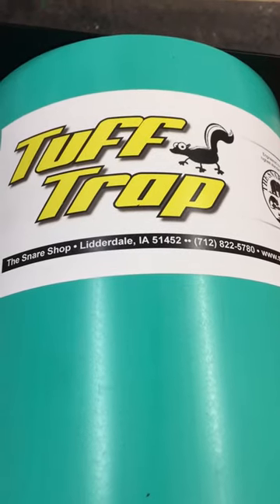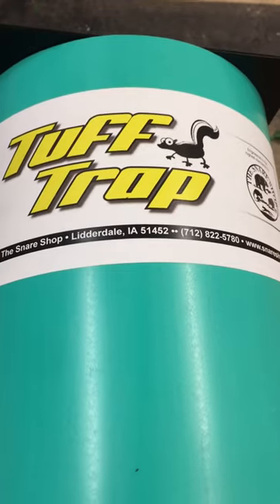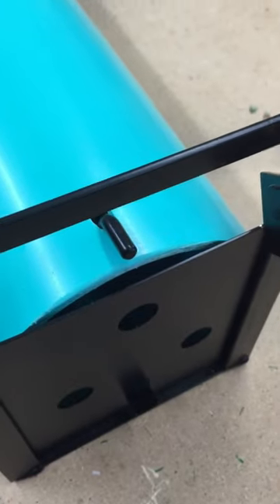I bought one of these about a week ago and when it first arrived I was convinced that it was defective or just didn't work, and this will probably explain why you might think that. You see the little pipe that sticks out here — you'd think that that pipe sticks into one of those little holes with the tabs sitting out, so that when you set the trap it would work like that.